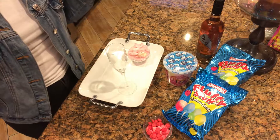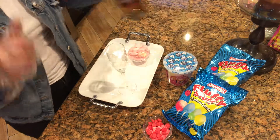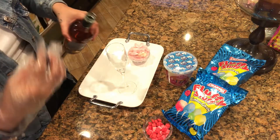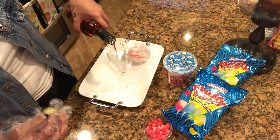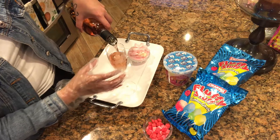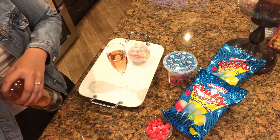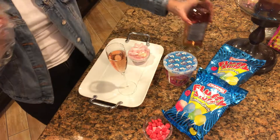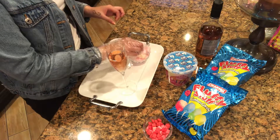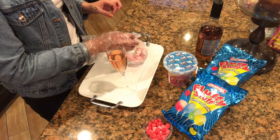One of the specialty drinks we're making is just a simple rosé, but we're gonna garnish it with some cotton candy. All you do is just get your favorite bottle of rosé and you want to fill it about three-fourths of the way. The trick is to do it three-fourths of the way so that when you layer the cotton candy it won't melt.